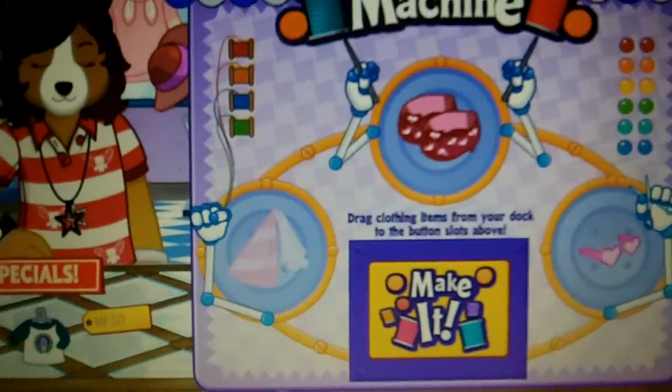Hey YouTube, today I'm going to be teaching you how to make some clothing machine recipes.